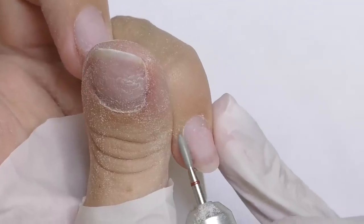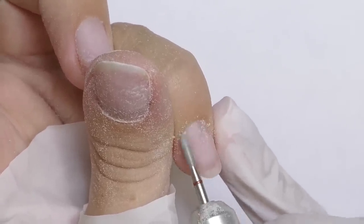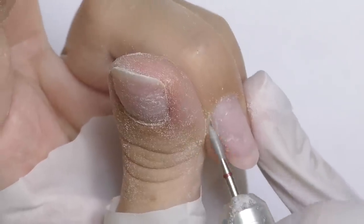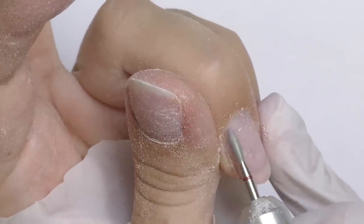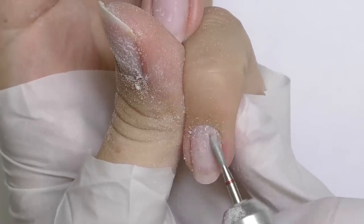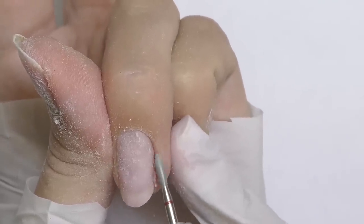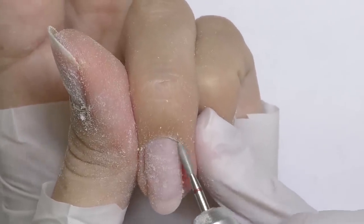Next part is the manicure. I'll be working with a nail drill — this is usually called a Russian manicure when you combine a nail drill with implements. First I'll push up the cuticle and clean the sidewall with the flame bead, then do the same on the opposite side with the bit spinning in reverse rotation. The speed is around 15,000 to 20,000 rotations per minute.